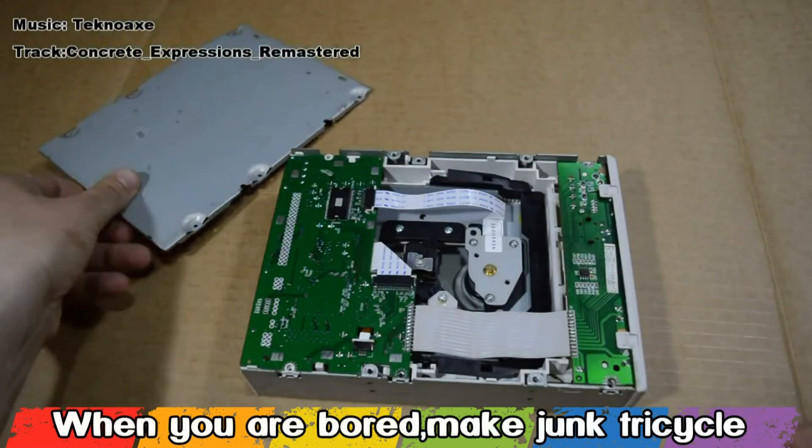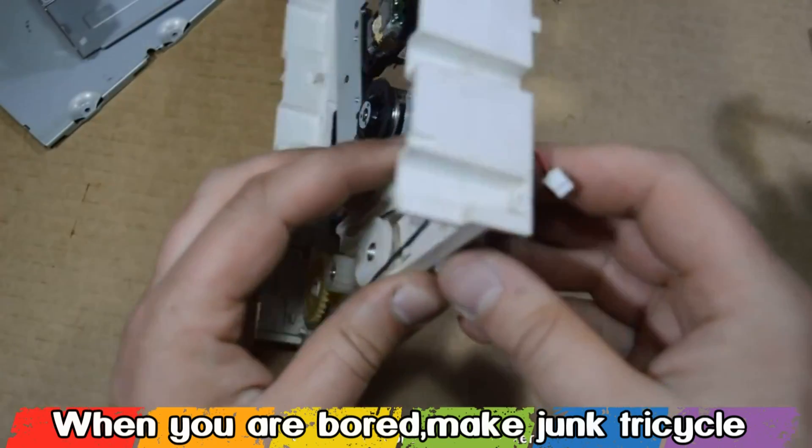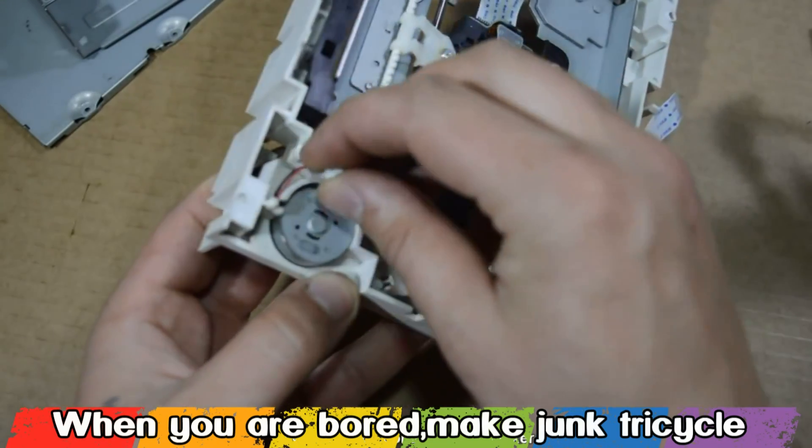We're gonna start this project with this old DVD drive, and inside you're gonna find a small DC motor that can work with a 9V battery.